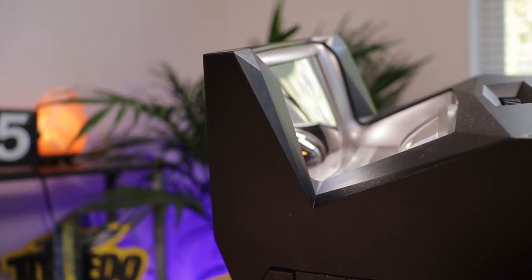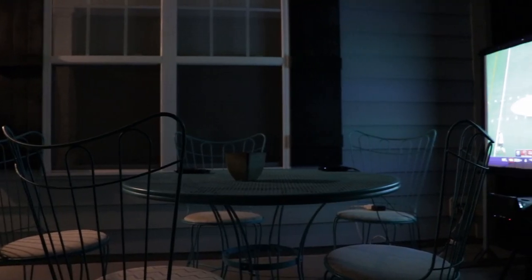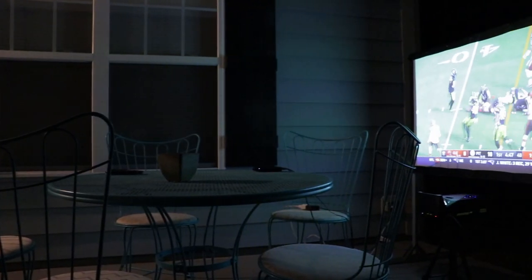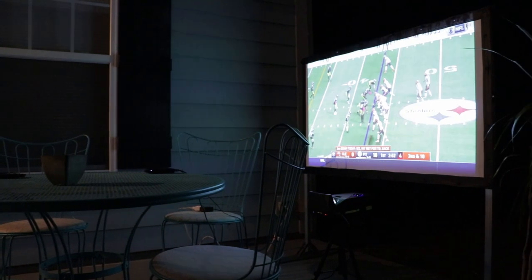Basically one of the biggest things with the sport model is you get Type-C power delivery for display, and that allows you to charge devices. It says it can power a MacBook and other things because you have that portable battery. In eco mode, they say it can last up to three hours, so if you're watching a movie under three hours, you can basically be fully wireless with your setup.